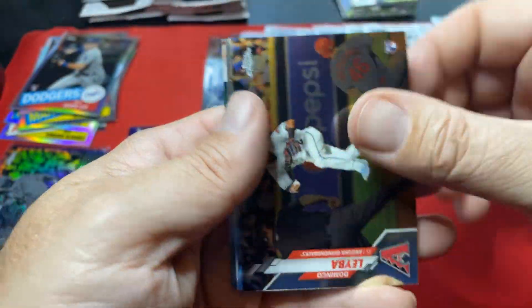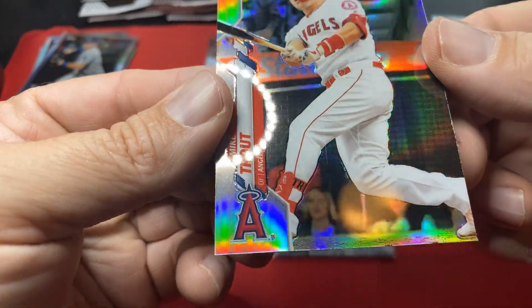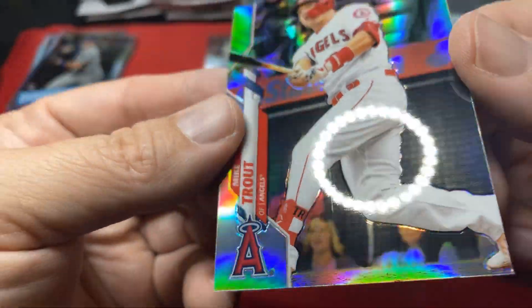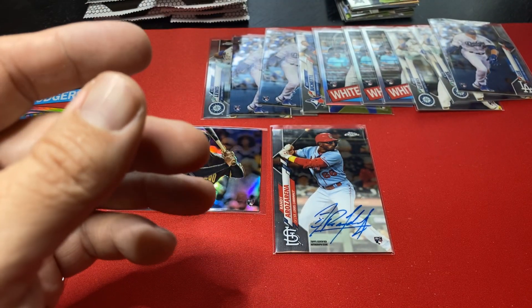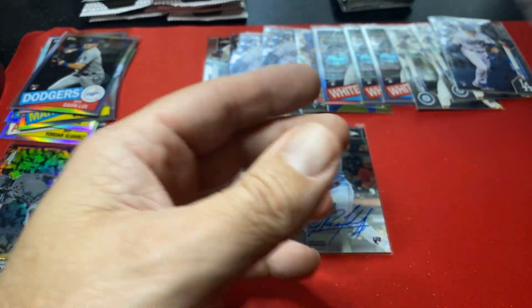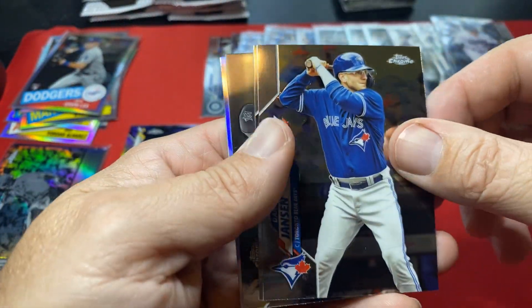Mike Trout refractor on the back — caught a Trout. Not a bad one, and of course it's got to have a line right down the middle. Thanks Topps — look at that, right down the center. Imagine if you pulled a Robert with that. Might buff that out but man that doesn't look good, not good at all. It always seems to happen to the good guys. Brendan McKay on the back. I'll have some pretty big sorting to do after this tonight.